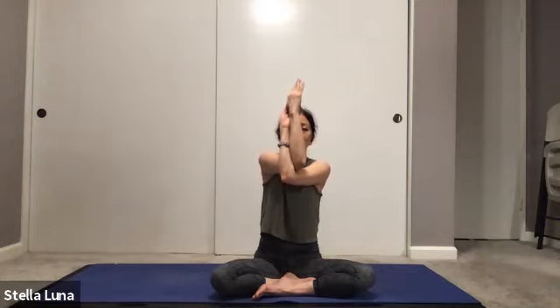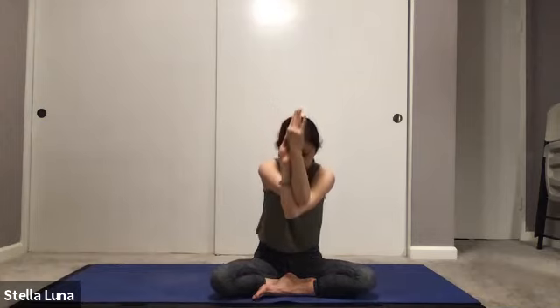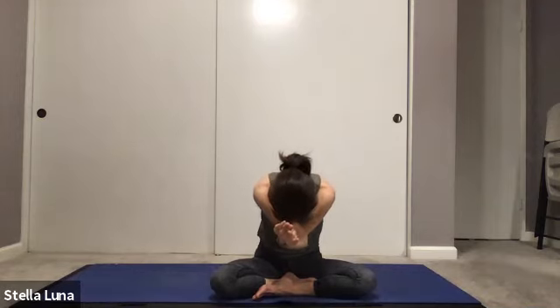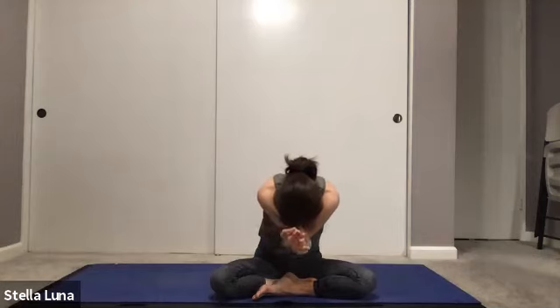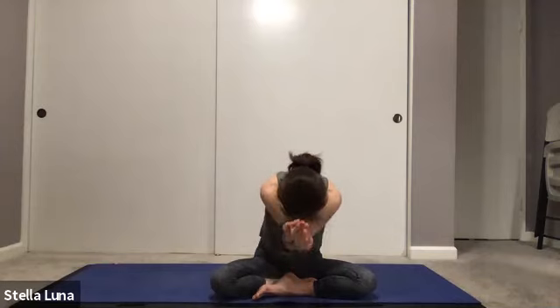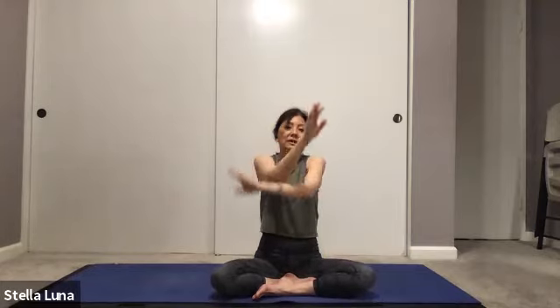Then gazing up, slow exhale out, rounding the shoulders, bowing the head, feeling the shoulder blades separate. Inhale and come up, and release, and roll that out.